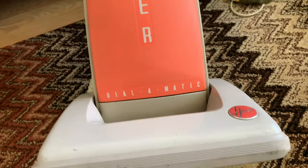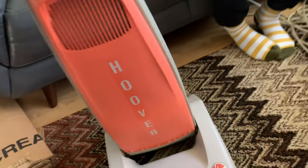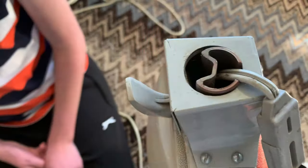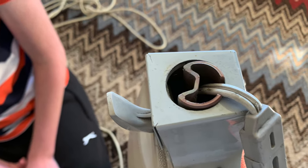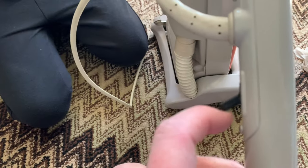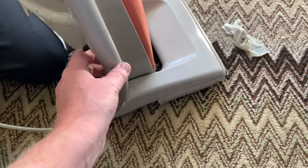The Hoover logo is fine, slightly a bit faded, but it is from 1963. What we'll do is clean the spiders out before we actually fire the thing up.